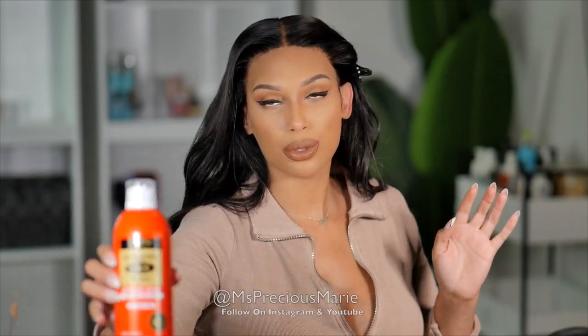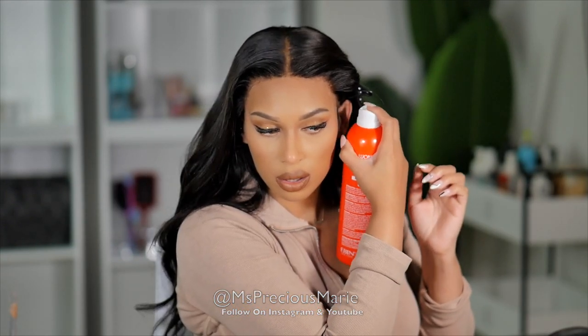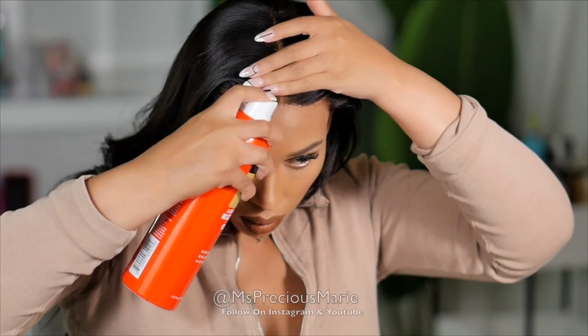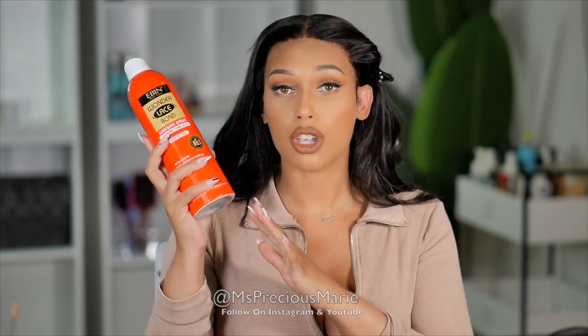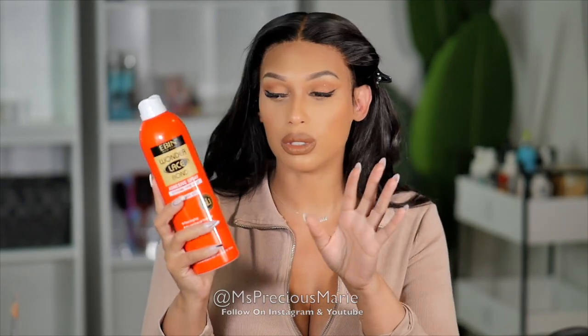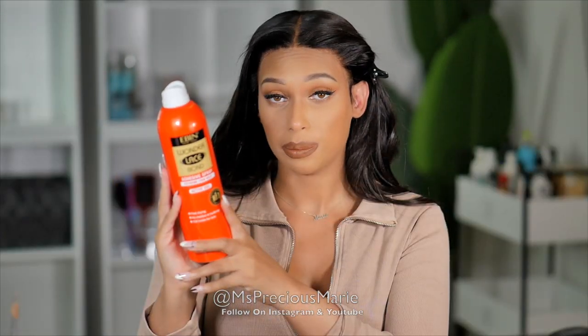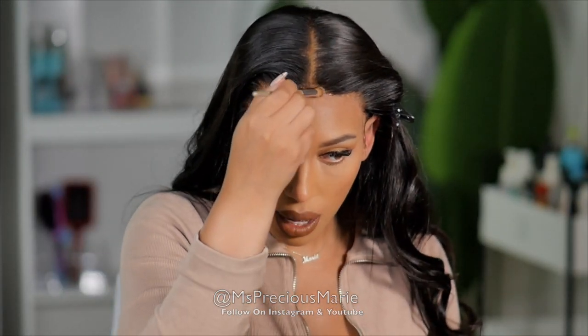I'm going to take some of the Wonder Lace spray and spray the areas that feel like they might lift — right here and also here — just to touch it up. If you use the spray to touch up areas, be careful: this is not a hairspray, it's an actual adhesive. Check out my previous video for details on this product. Do not use this like hairspray. I'm adding some powder to cover up the knots I didn't cover with the Perfect Line Swiss.